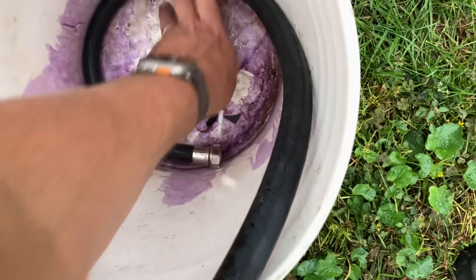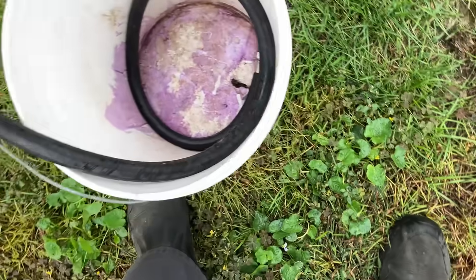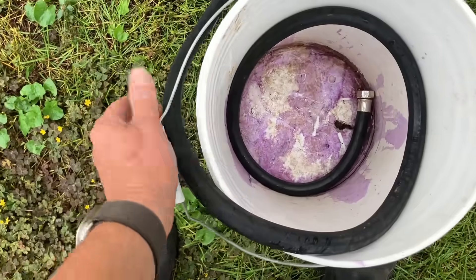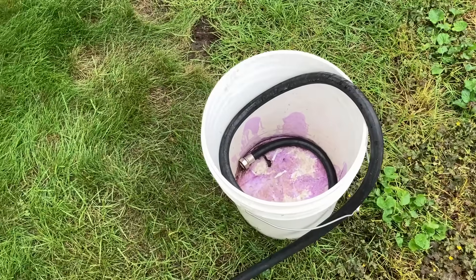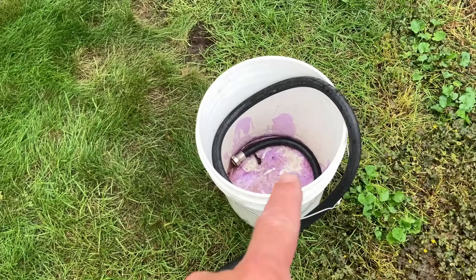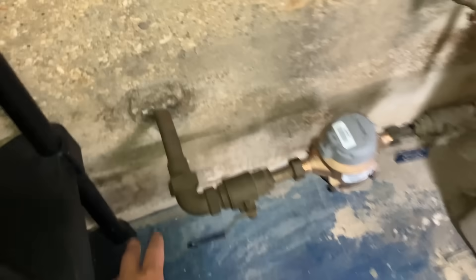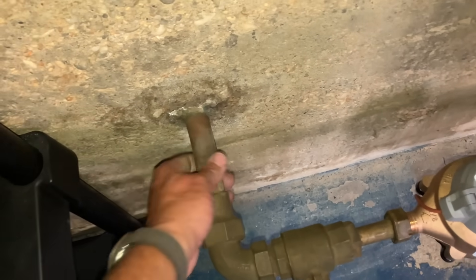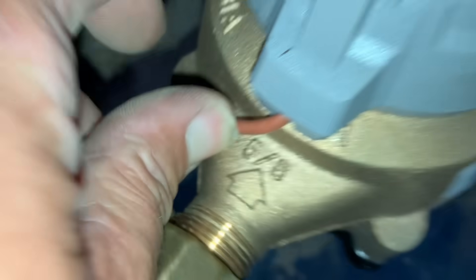I've got the end of the hose here into this white bucket - it's outside in the backyard. It's got some purple primer residue in there, but I'm doing this for a reason. Here's the water main - it looks like one-inch copper coming into this five-eighths meter.